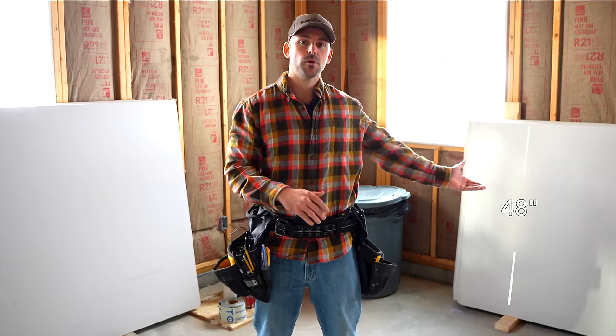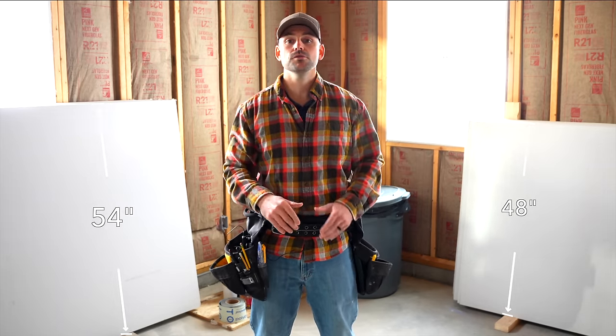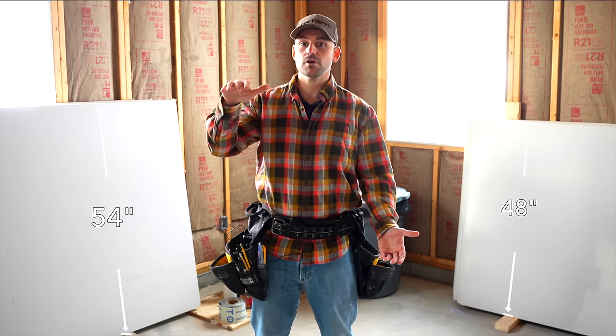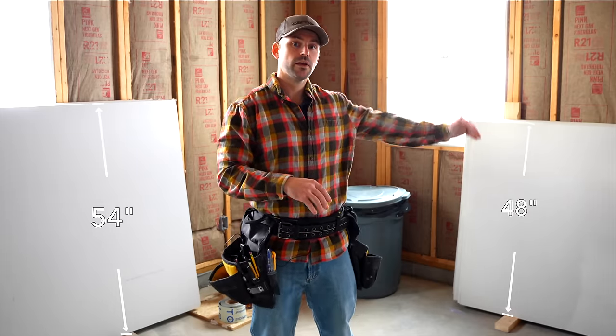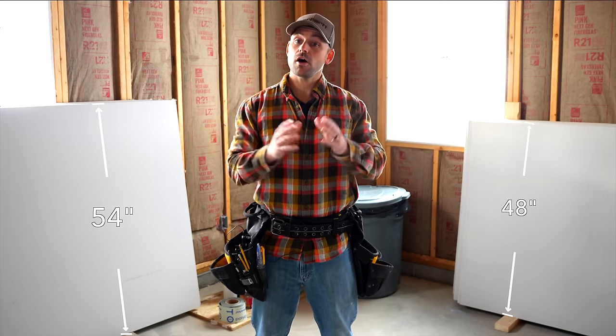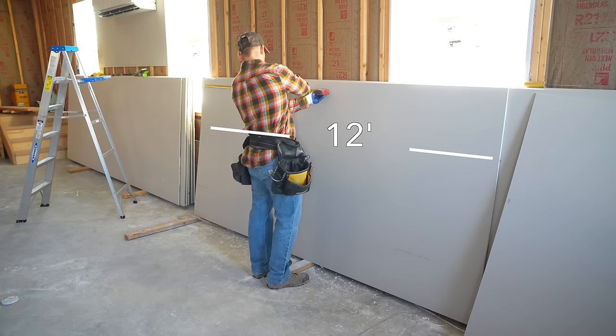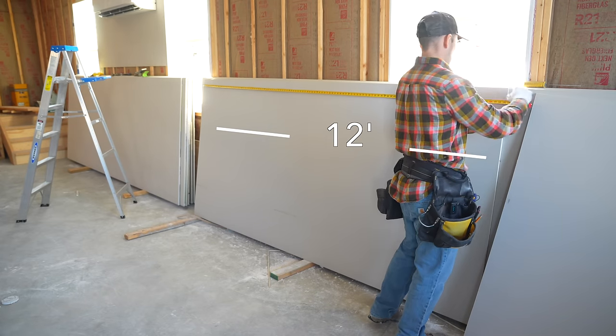Two common widths of drywall are 48-inch and 54-inch. The 48-inch is most common and used on 8-foot ceiling walls. If you have 9-foot ceilings, use the 54-inch on the walls — two stacked 48-inch sheets give you 8 feet, while the 54-inch gets you to 9 feet. For ceilings, 48-inch is the most common choice. As for length, 12-foot is the most common because it gives fewer joints, which is really nice for finishing.